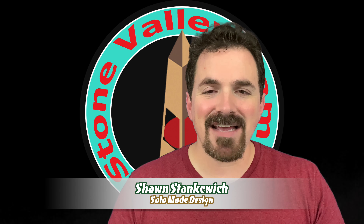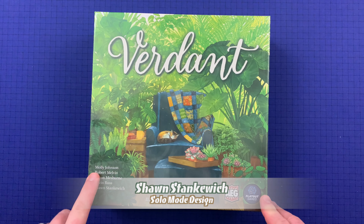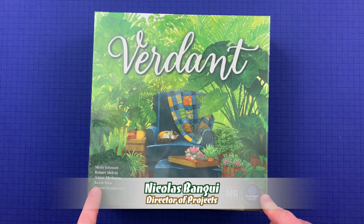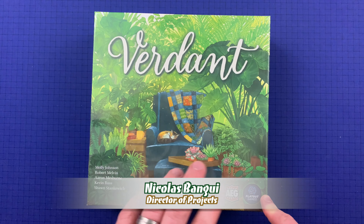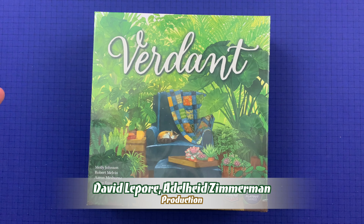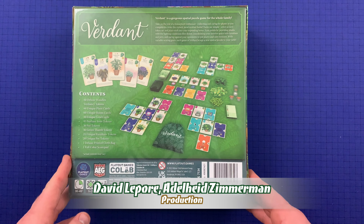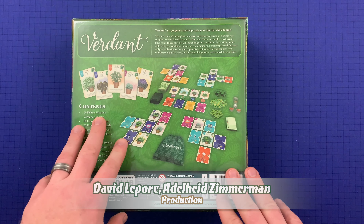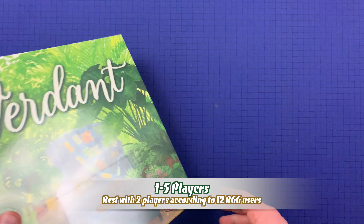Now let's get down to the table and unbox Verdant. All right, so here we go. We've got Verdant, designed by Molly Johnson, Robert Melvin, Aaron Mesburn, Kevin Russ, and Sean Stankiewicz, and illustrated by Beth Sobel, of course, who also illustrated Wingspan. So let's take a look at the back real quick — you can see you got all this stuff coming to you. Let's just get right into the box.